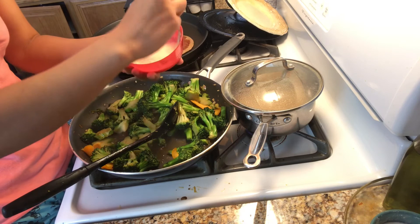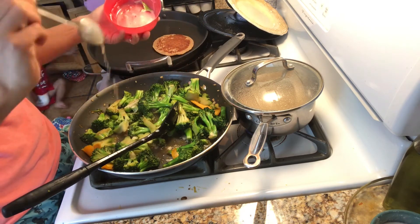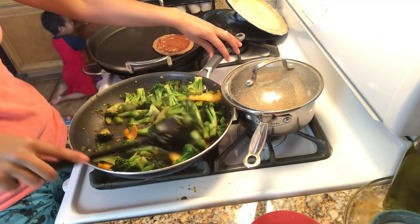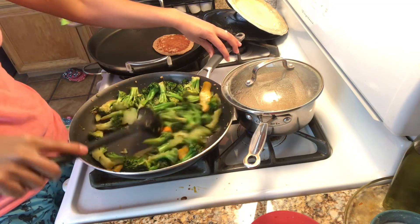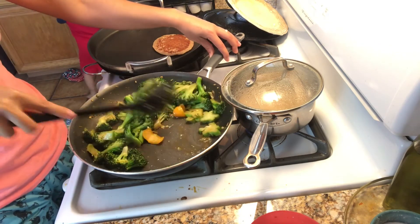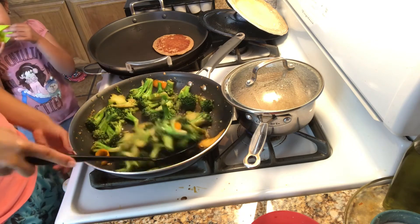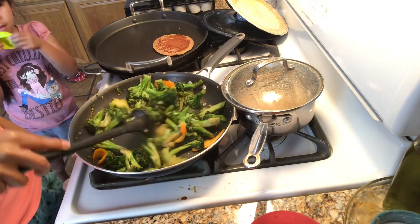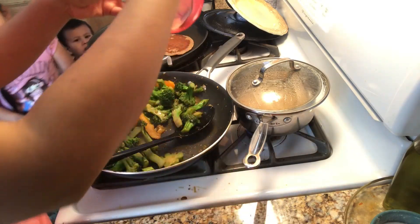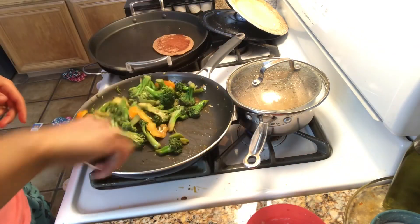We're just gonna mix it all up. I added about another half a tablespoon of cornstarch but I'm adding it slowly — it's just one of those things where everybody likes their sauce different. Some people like it more watery, some like it thicker. I'm just gonna add until the consistency is right for me: not too thick, not too thin. I like it — I'm gonna turn it off and I am done with the broccoli part. Just waiting on the rice.